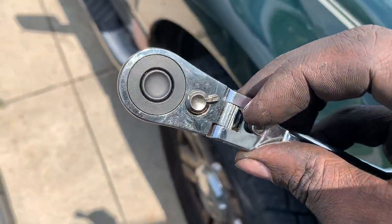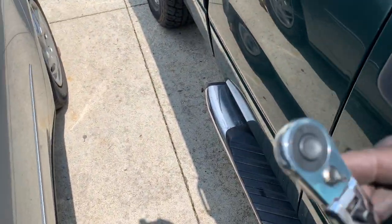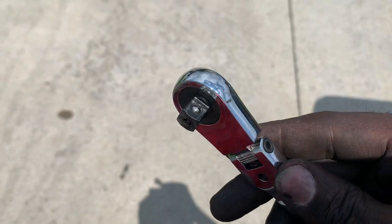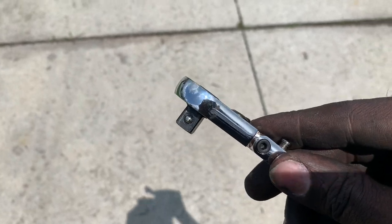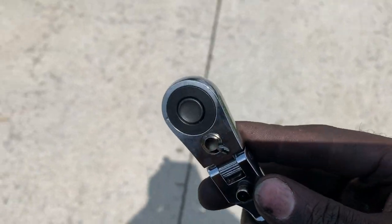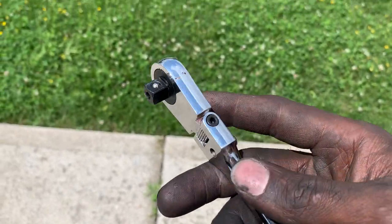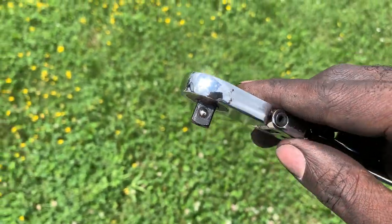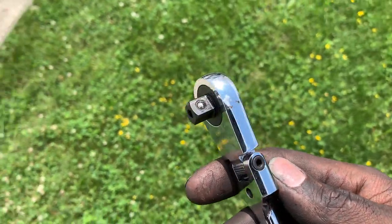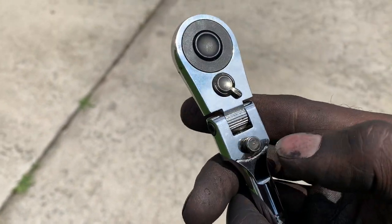For DIY use it's great. I can't compare it to Capri or GearWrench because I don't own any of them. I do like the low-profile design. I just think that trying to put a lot of torque on it may see some failures. Micro Pro, if you're watching — modify this push-button design.